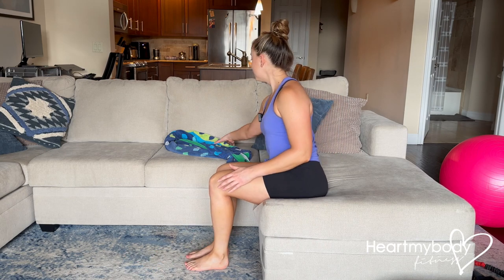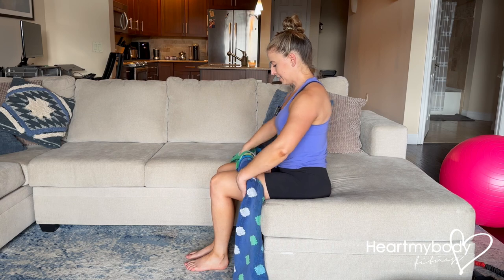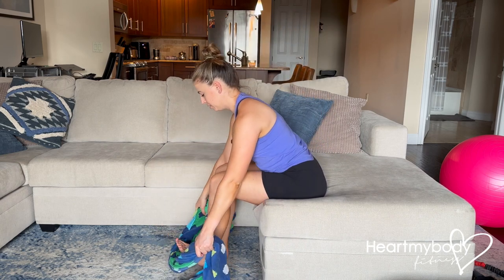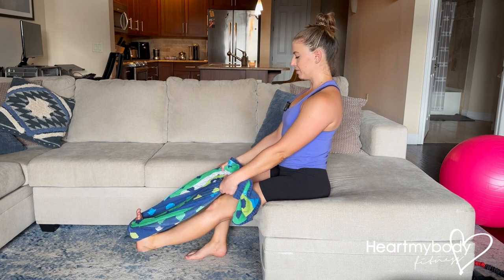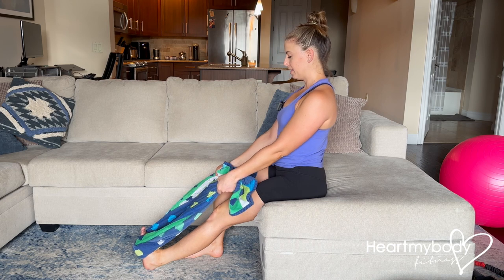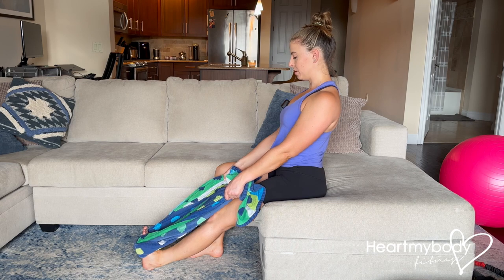Now there are a bunch of options for that. One that is very easy you can do at home is just roll up a towel, loop the towel around the ball of your foot, extend your leg out and flex at your ankle, and simply use the towel to pull toward you and provide a little bit more stretch through your calf.